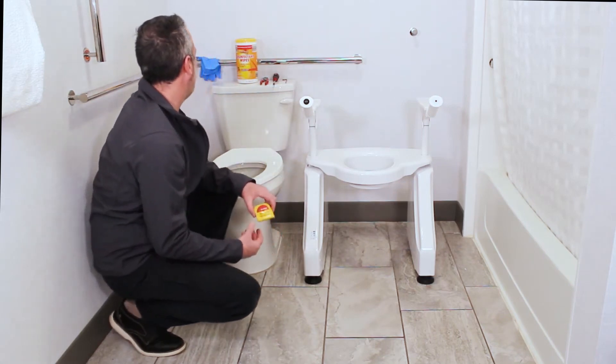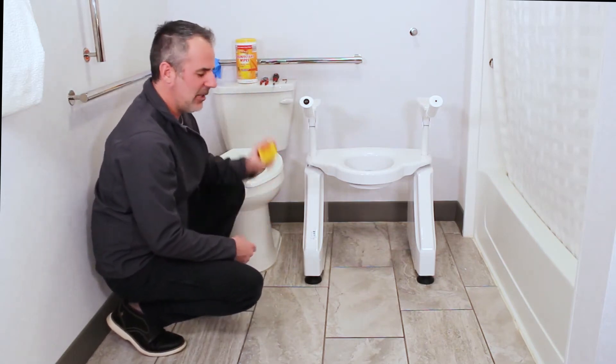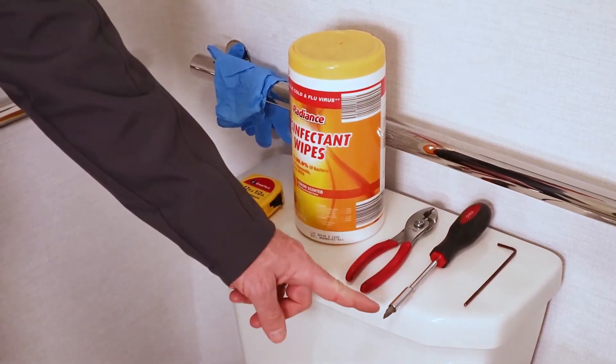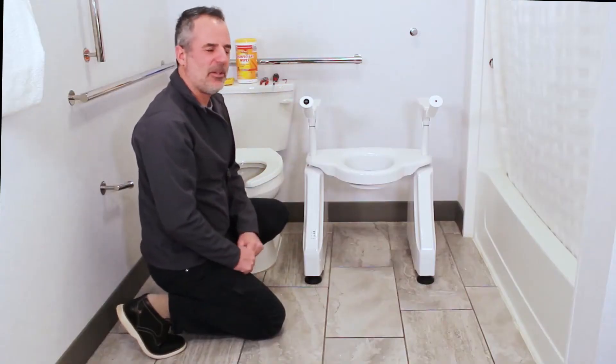We need some tools for it. I have some rubber gloves because sometimes you're dealing with other people's toilets, so that's nice, and some wipes. I also have a tape measure, a pair of pliers, and sometimes you need a large slotted screwdriver for the toilet seat. And that's going to be the Allen wrench that came with your Dignity Lifts.